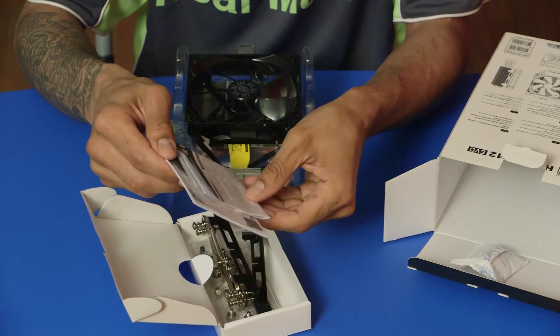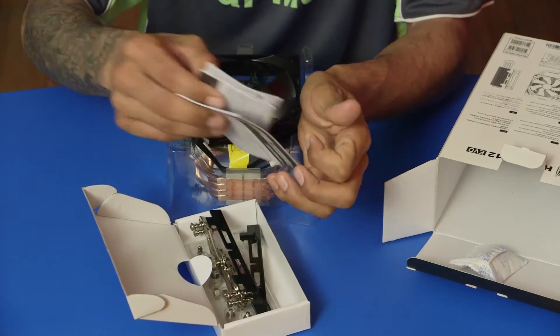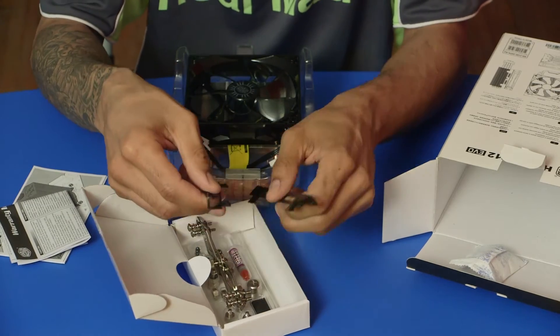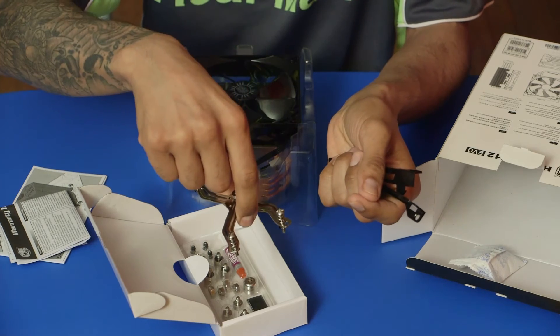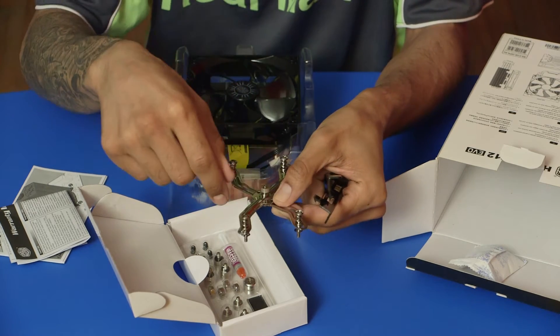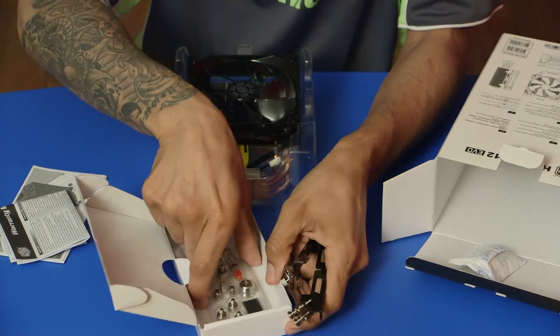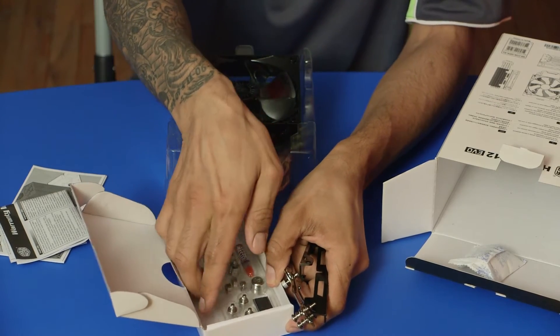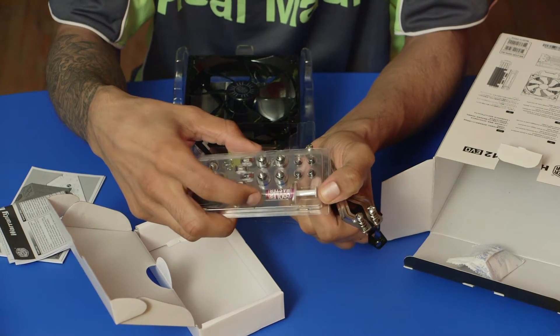We have manual instructions — definitely going to keep this. We have more brackets. This little piece is what you put on top to keep it nice and locked down — definitely a keeper, don't lose this. And we have screws. We also have CPU paste included, which is awesome — I don't have to purchase any separately.